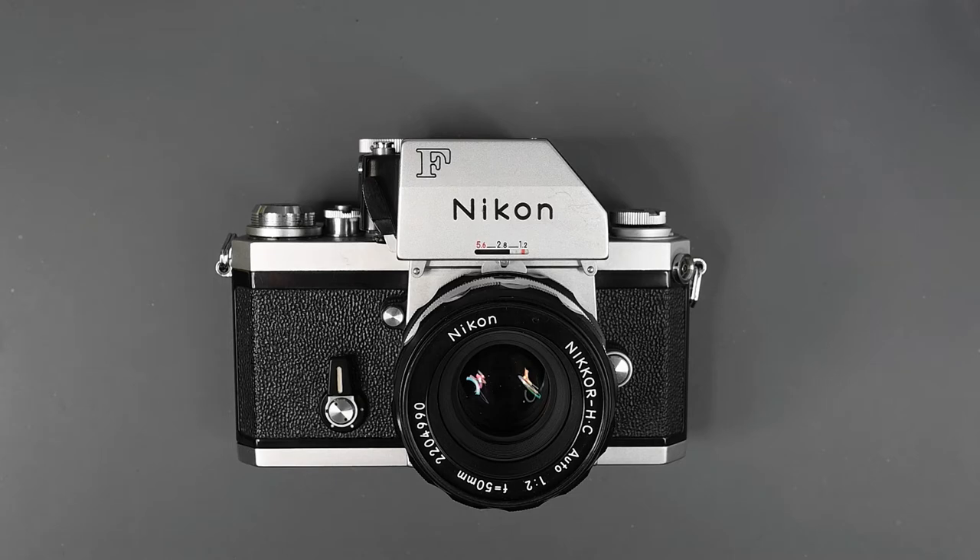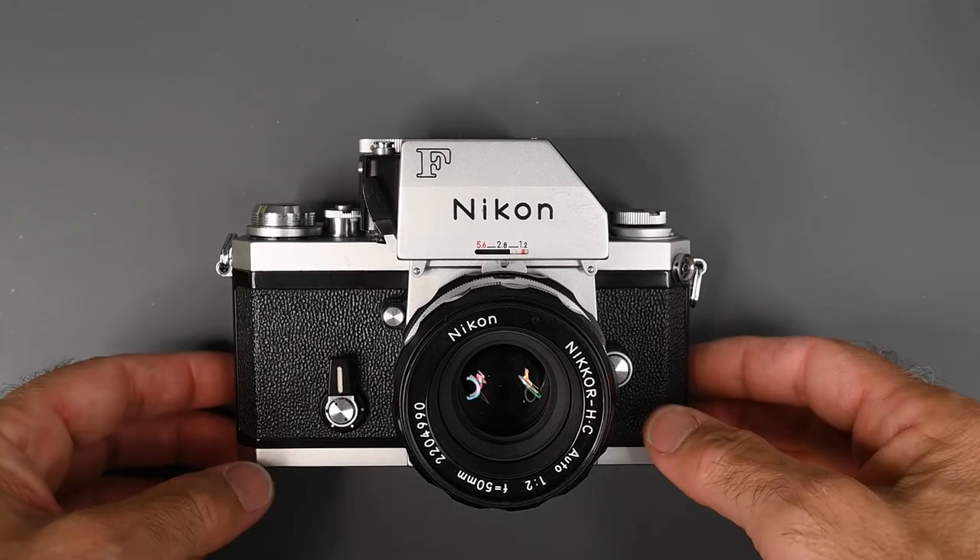The Nikon F was in production for another approximately 18 months. Production of the F ended in October of 1973.